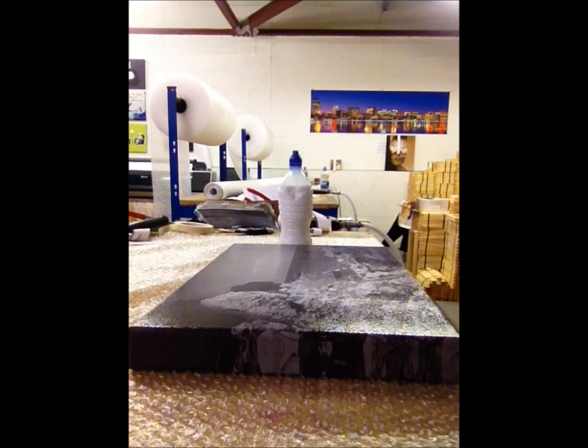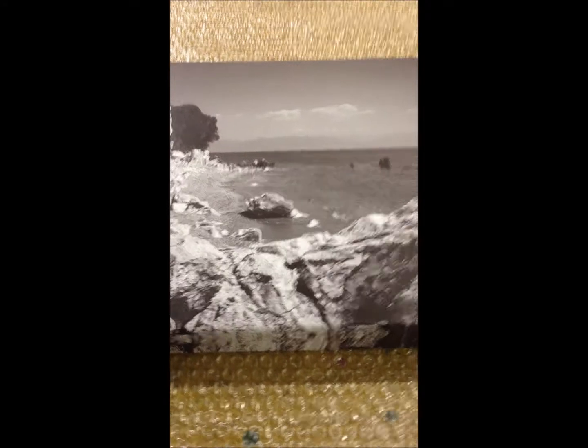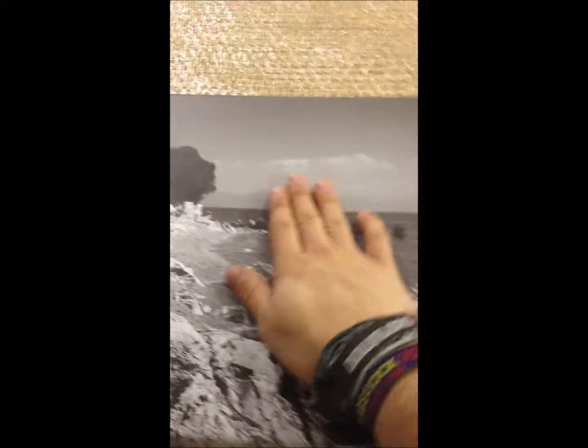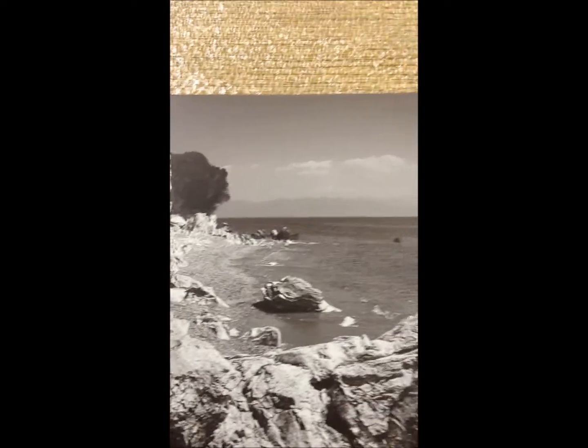Give it about half an hour to dry. Okay, so it's been half an hour now — I'm just going to check. It's definitely dry. It feels better and it does look better. The quality is just absolutely perfect. This is going to last a long time.